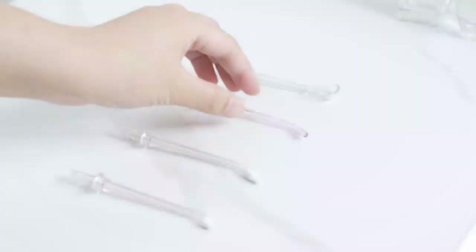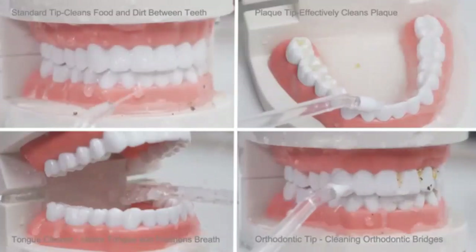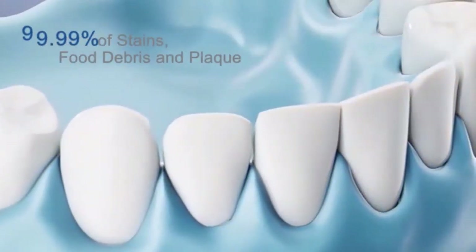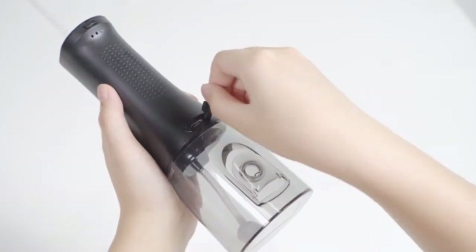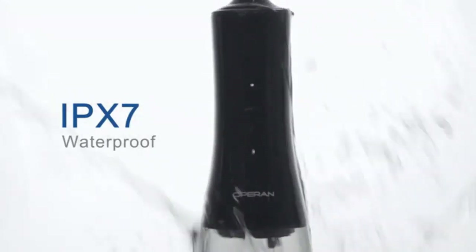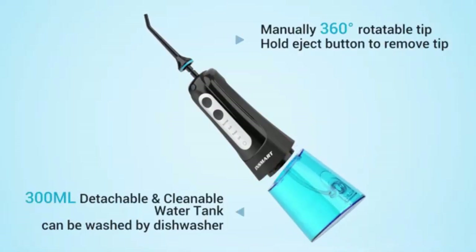Elevate your oral hygiene with the Mosell Water Dental Flosser — the ultimate oral care solution for home and travel. With a 350ml water tank and an easy-to-read OLED display, it offers a powerful and efficient clean every time. Choose from five pressure modes to suit your dental needs from gentle to deep cleaning. Equipped with eight replaceable jet tips, this flosser is perfect for the whole family. Its portable design and included storage bag make it convenient to take on the go. Experience professional-level oral hygiene wherever you are with this sleek and effective flosser.